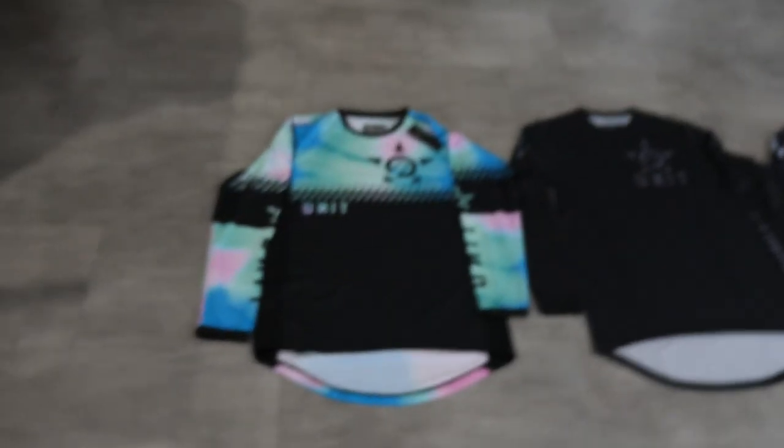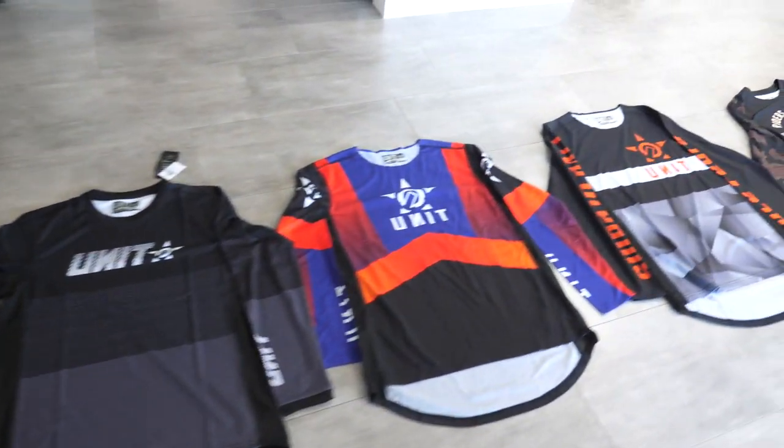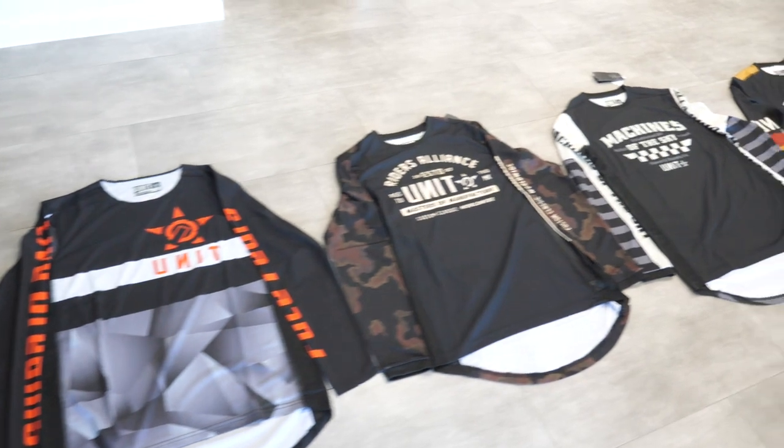Hey guys, welcome to another episode. I actually filmed this video a couple months ago in June, just before the Maitland National, for the MX 22 Unit video shoot. We brought the camera along and showed you guys what we did, but we had to wait for that video to be released and the gear to come out. I just received my shipment, so I've laid it out nice and neatly here — heaps of different colors and styles this year.